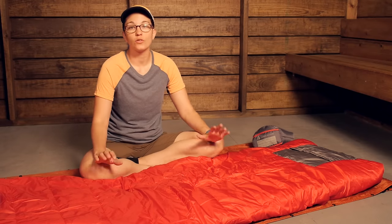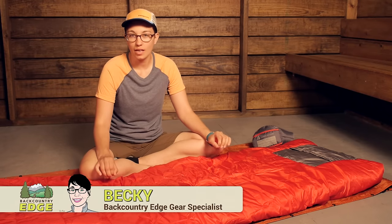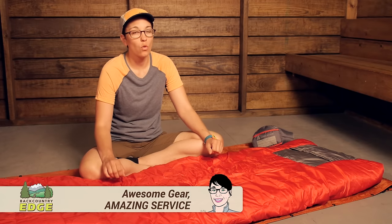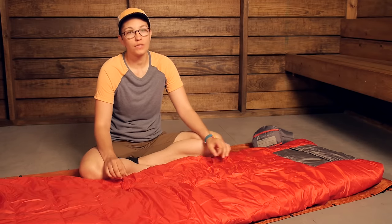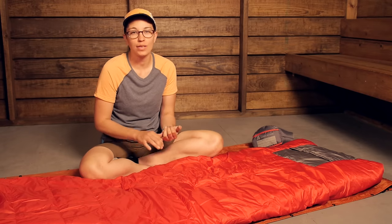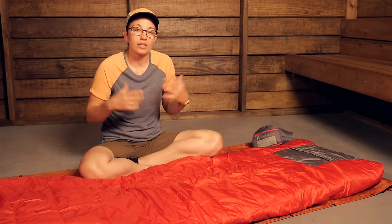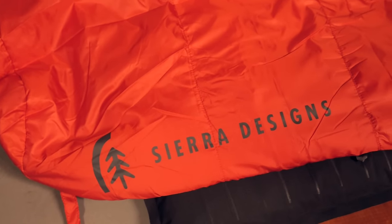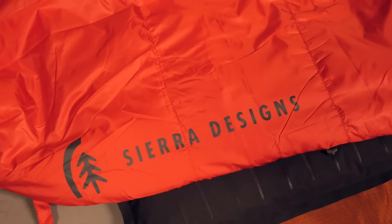A unique alternative to a traditional mummy style warm weather sleeping bag, the Sierra Designs Backcountry Quilt SIN 1.5 is the perfect option for an ounce-counting backpacker or camper that is looking for a quilt style sleeping bag that has an array of features and makes it really unique.